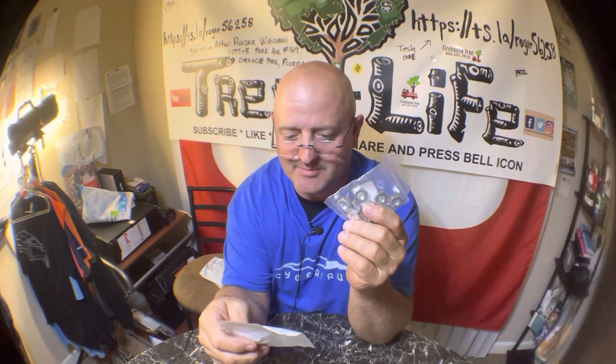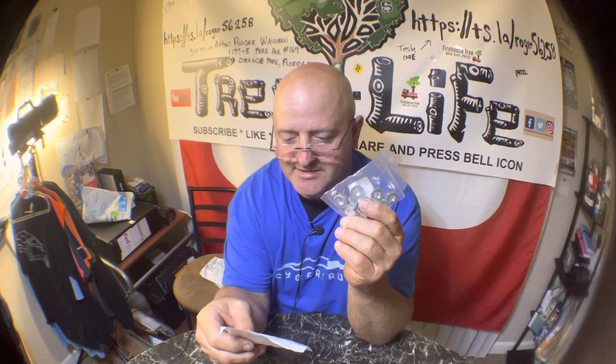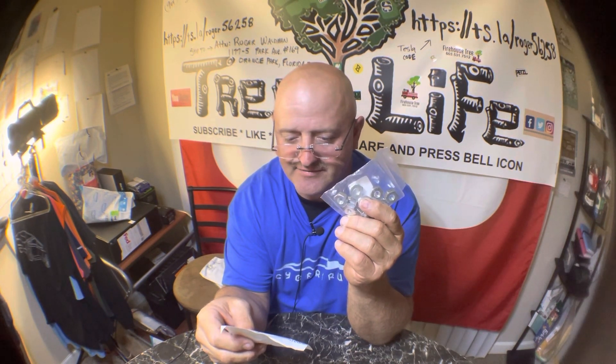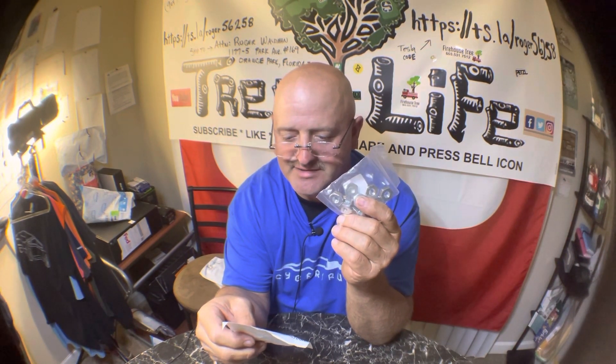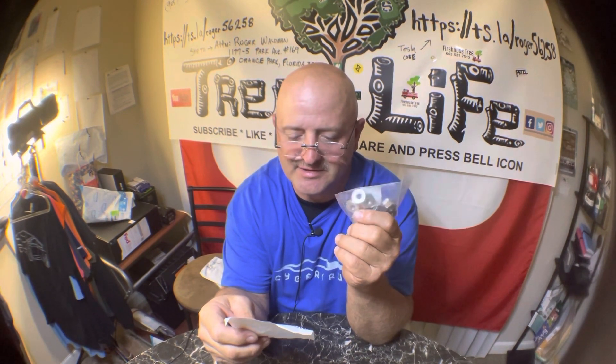Or Stihl knockoffs. This is the 10-piece sprocket cover bar nut for Stihl MS 240, 260, 270, 280, 290, 310, 390, 340, 360, MS 360C, MS 440, 460, MS 460 — so most of your Stihls use this.